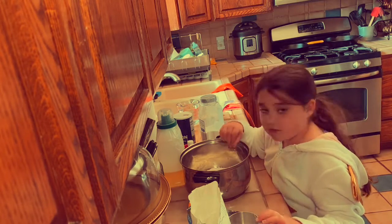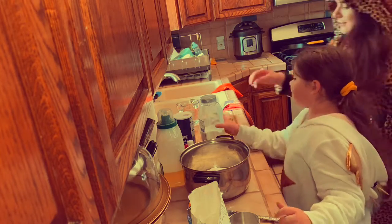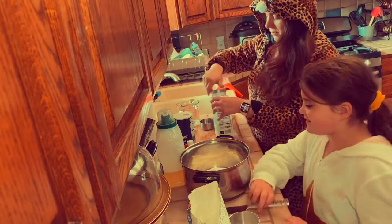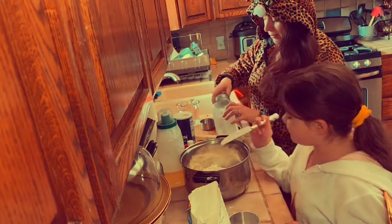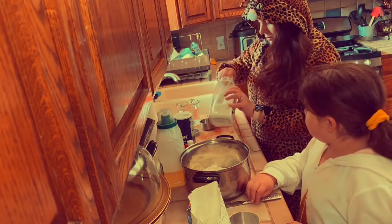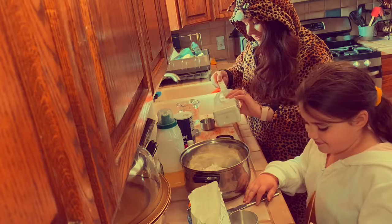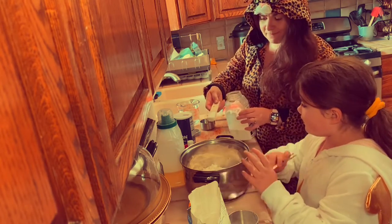And what else do we need? It says we need two tablespoons of cream of tartar. My friends call it cream of tartar. We're doing all the dry ingredients right here. We don't know which way to put them in. Okay, that's one — one tablespoon.